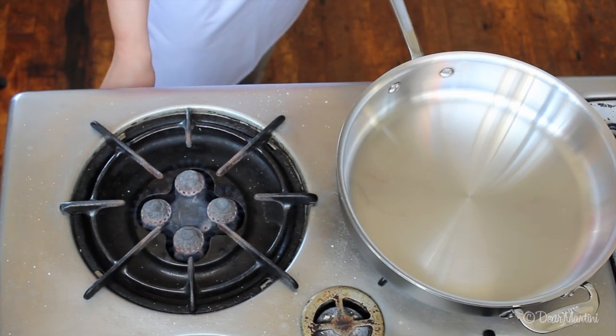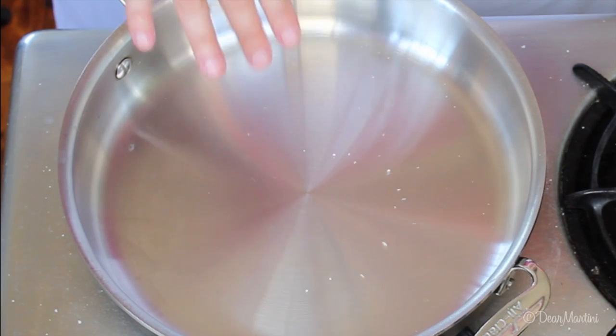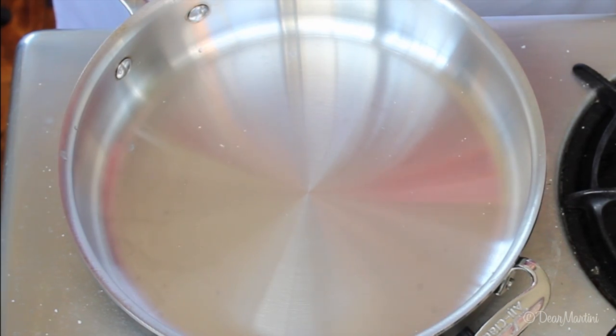Heat the pan over medium-high flame. The pan is heated properly when water beads as it's sprinkled in.